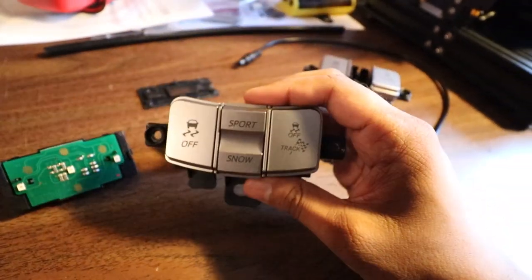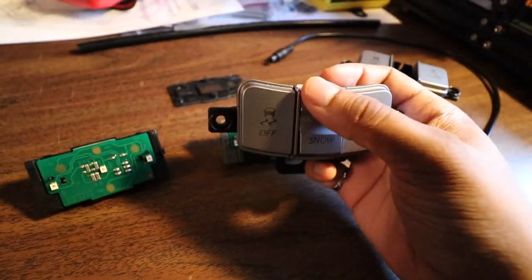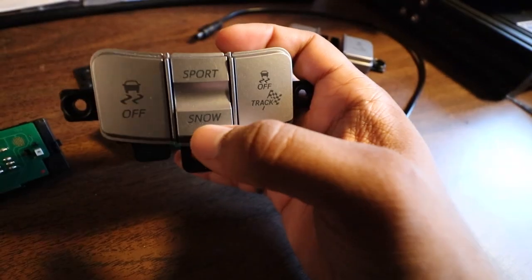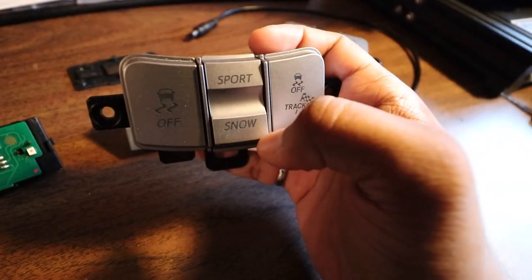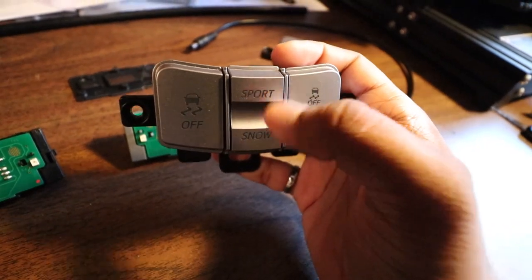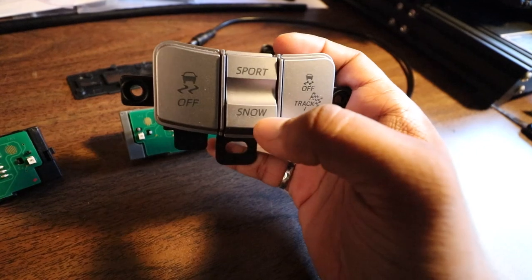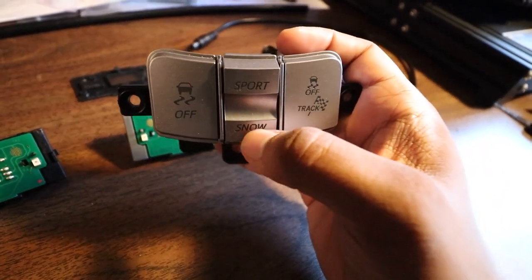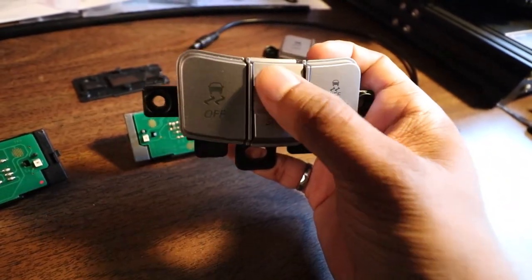This is actually going to make my life quite a bit easier. I'm going to rewire the module so that every time I press Sport it'll activate the valve exhaust function. The up button will cycle: loud, return to normal, then quiet. The Snow button at the bottom I'll save for something else in the future whenever I need a momentary switch, and one day we'll figure out how to relabel this in a nice clean way.